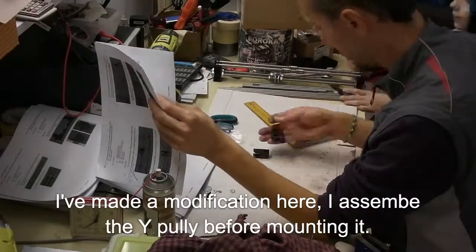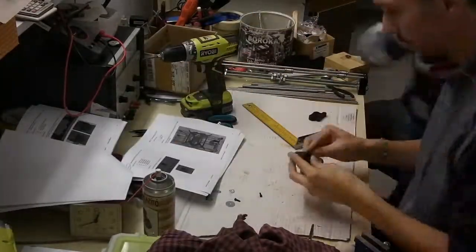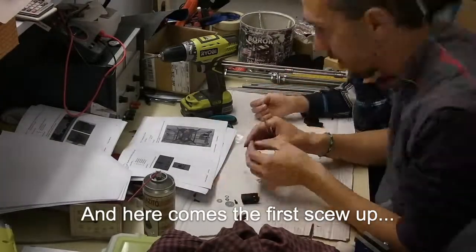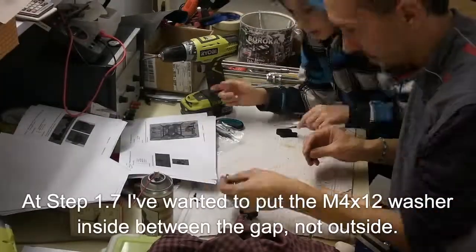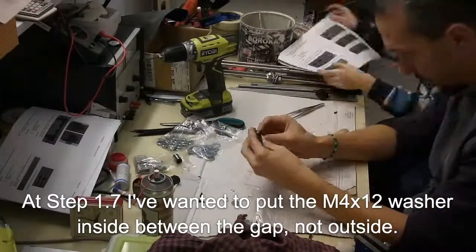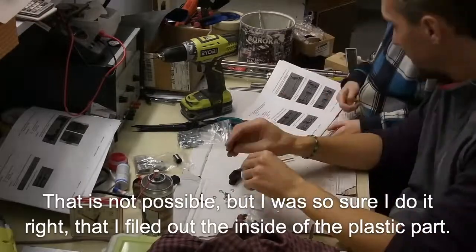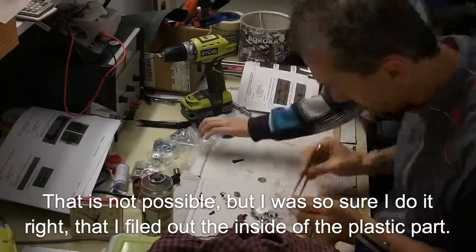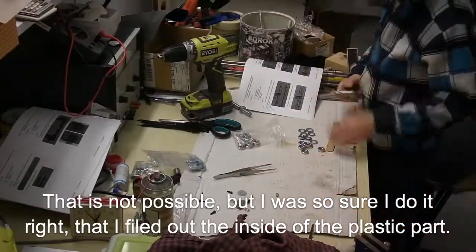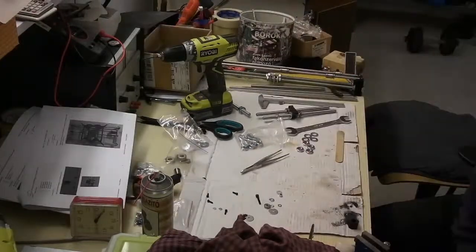Here comes my first modification: I assembled the Y pulley before mounting it in place — I needed to clean up some holes. And here comes my first screw-up. I believed I had to fit all the washers inside the gap, but that was wrong. It was not possible. I was so sure I was right that I started to file out the gap to fit everything inside. After some heavy filing I could manage to put everything inside the gap.